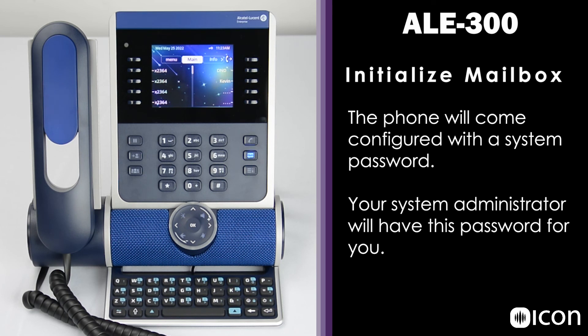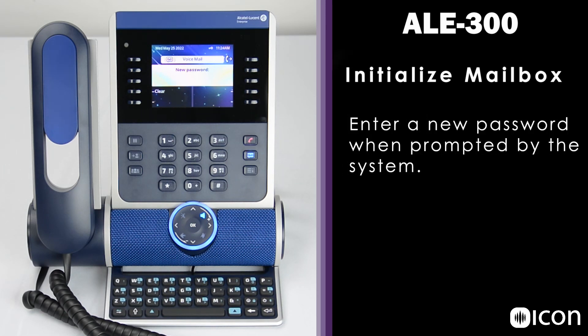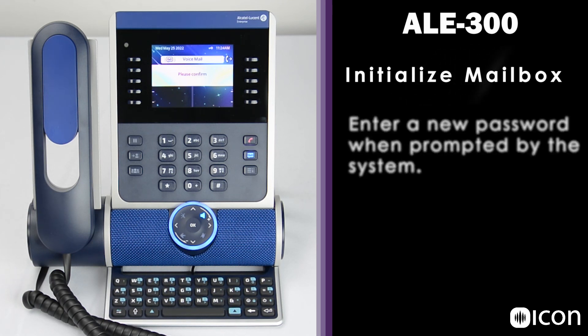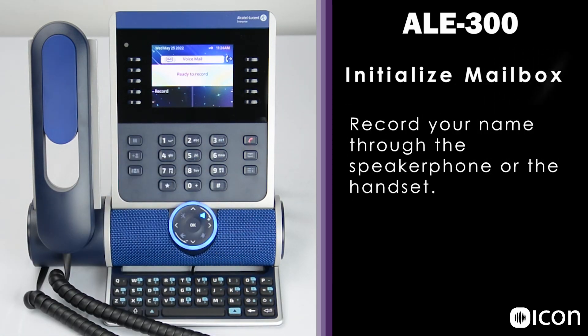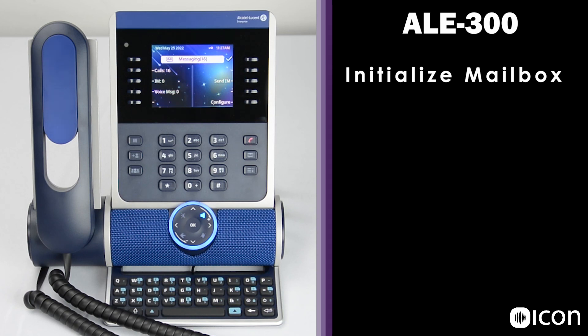The first time you set up your mailbox, you'll be prompted by the phone for your system password, which you can get from your system admin. Press the mailbox key and follow the prompts: enter your current password, then your new password, and confirm with the pound key. You'll then be asked to record your name — speak after the tone and press pound when finished. You can replay the recording or re-record before confirming. Once accepted, the mailbox is initialized and you can see any voice messages.